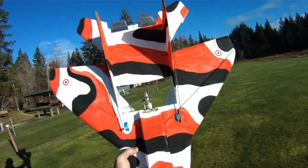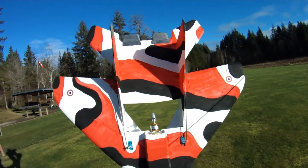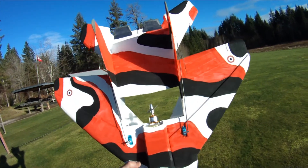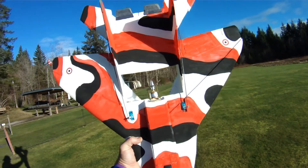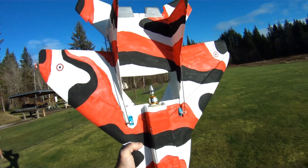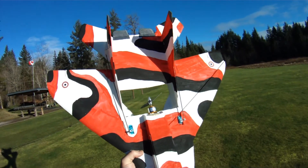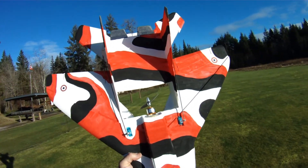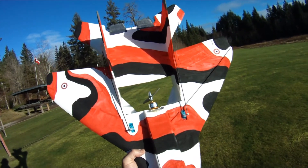Hi everyone, out at the field today doing a bit more field testing. A little bit of a change of pace today — not testing a quad racing motor. This is the very inexpensive and popular 2212 5T 2700kV motor. I picked this one up from Gearbest; you can also get them plenty of places on eBay.